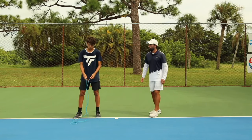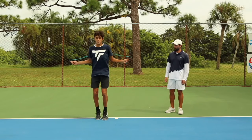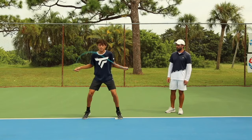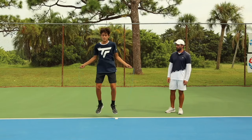Here we go. Feet together, split step. Feet together, split. Feet together, split. Feet together, split. Five, six. Good. Get low on the split. Good. On the toes. Two more. 10.